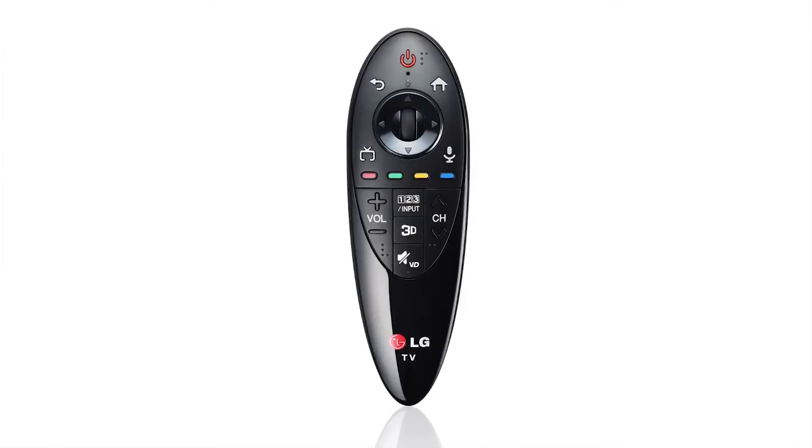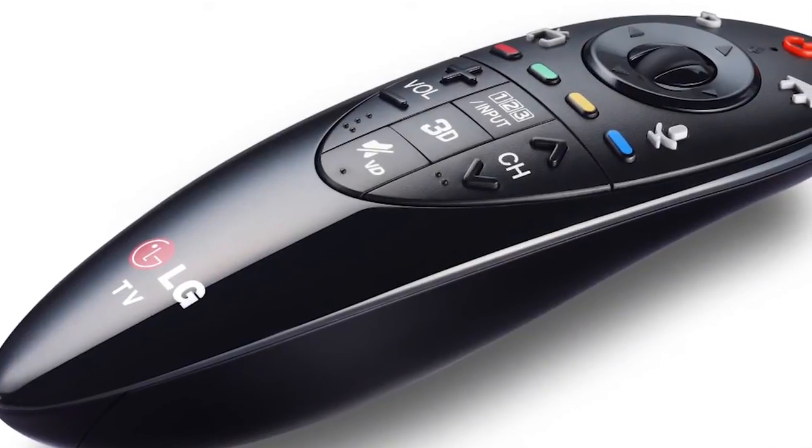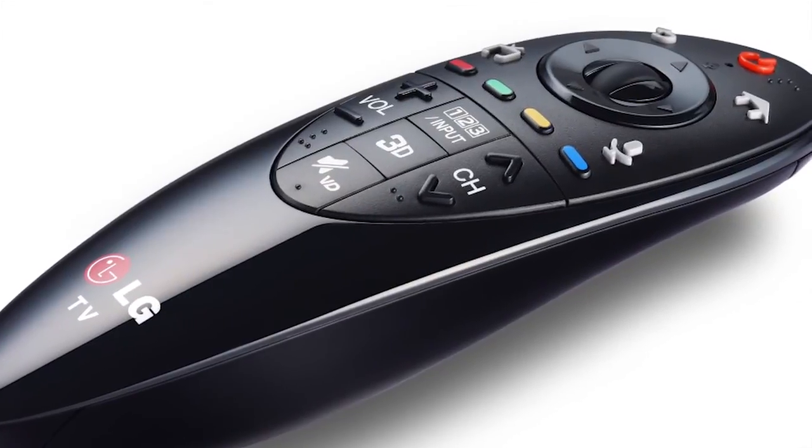It'll even control your cable or satellite set-top box, as well as compatible Blu-ray disc players, sound bars, and home theater systems. So you won't need to keep multiple remote controls on your coffee table. The versatile, stylish LG Magic Remote gives you a better way to control all of your home entertainment. Be sure to watch our Universal Control video to find out more about this great feature.